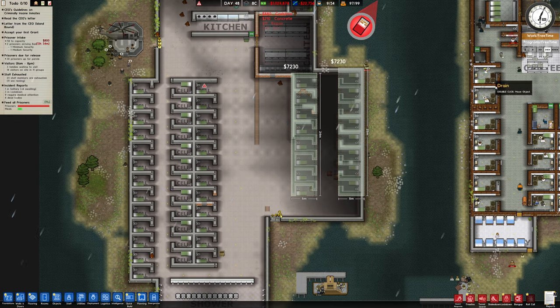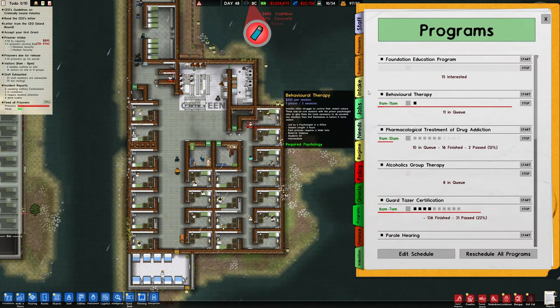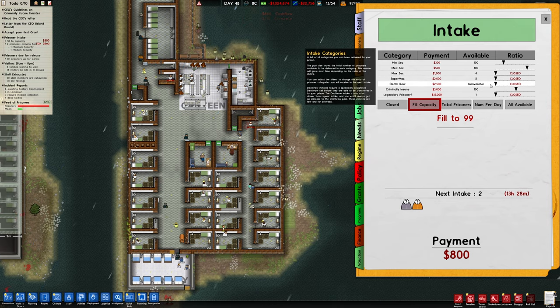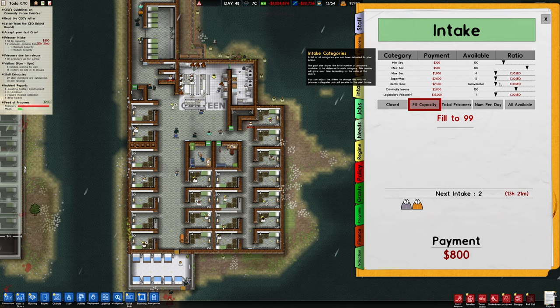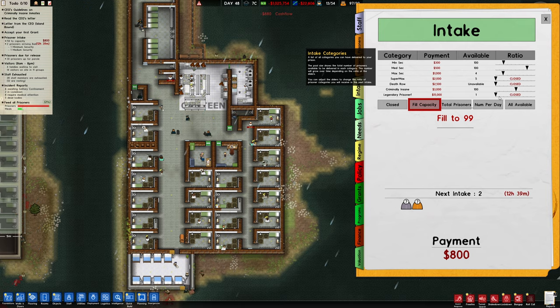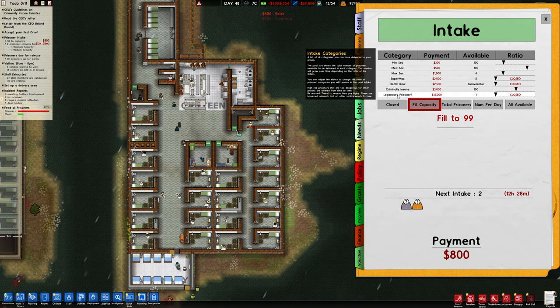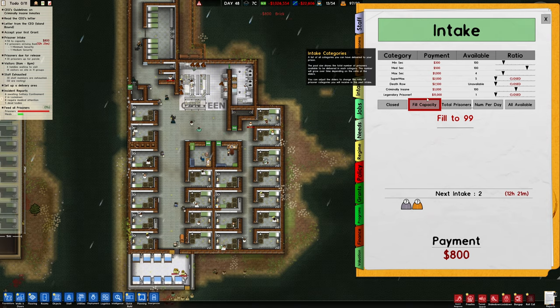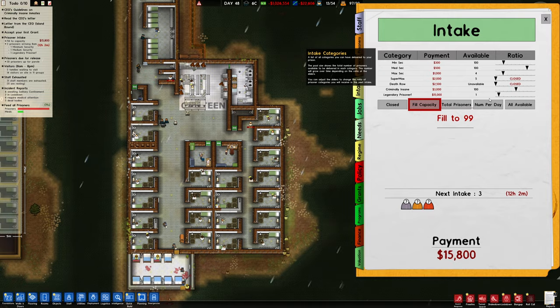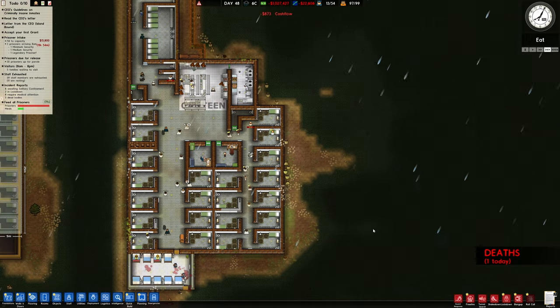Let's have a look at our intake. Field capacity — criminally insane, unavailable, death row, supermax. We'll have some max coming. Legendary — so what does this mean? Let's put some of these on, shall we? They're probably going to kill everyone, to be fair, but that's more fun, isn't it really?